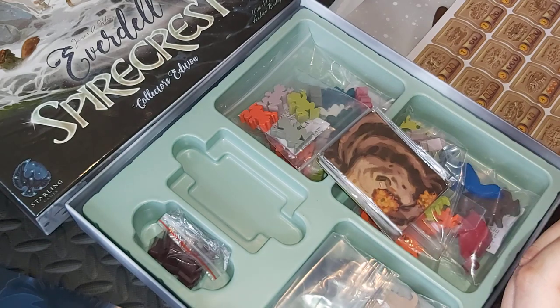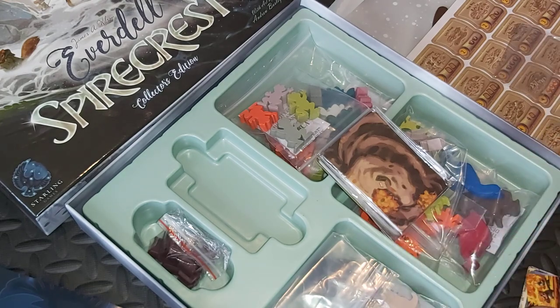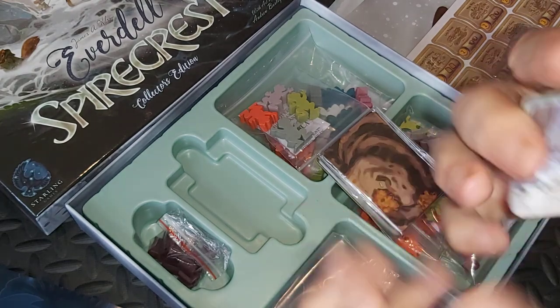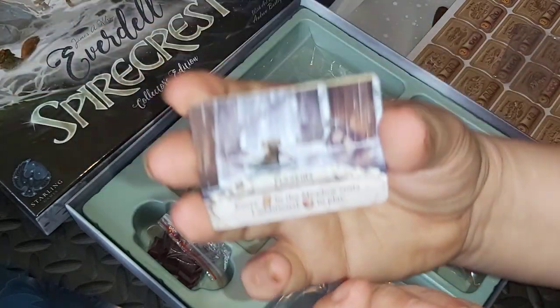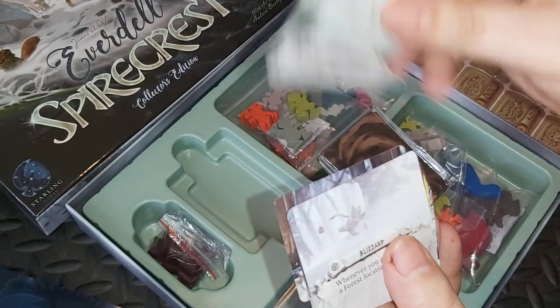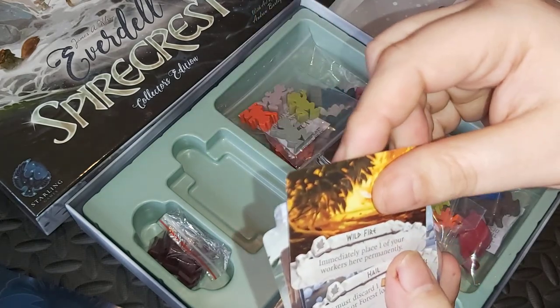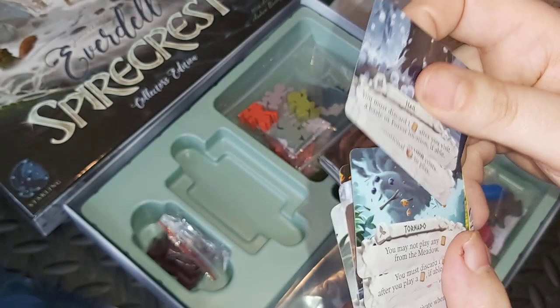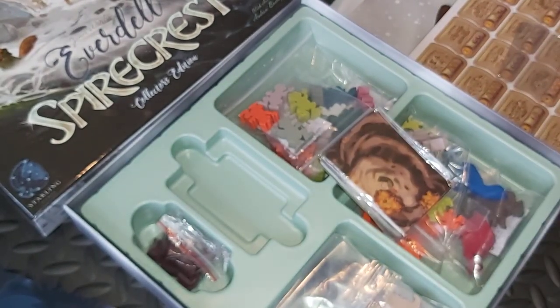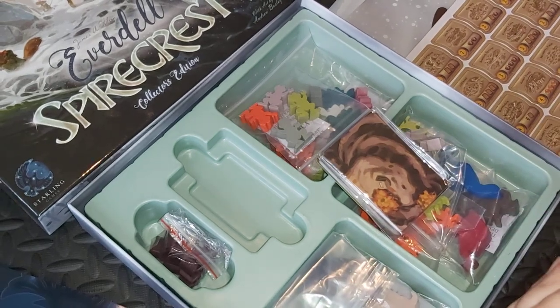We've got the weather cards here — apologies, a bit clumsy. So the weather cards, new edition. Lovely artwork as always. We've got flood and dense fog, blizzard, wildfire, hail — weather, basically. Less of the small talk about weather and more onwards.